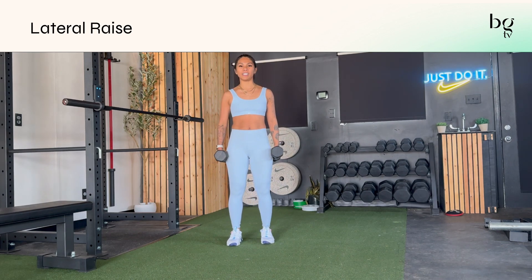You start with your feet underneath your hips, with your palms facing your thighs at your side. You stand up nice and tall. These can be slightly bent.